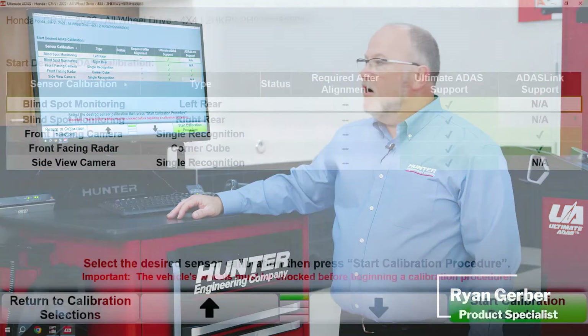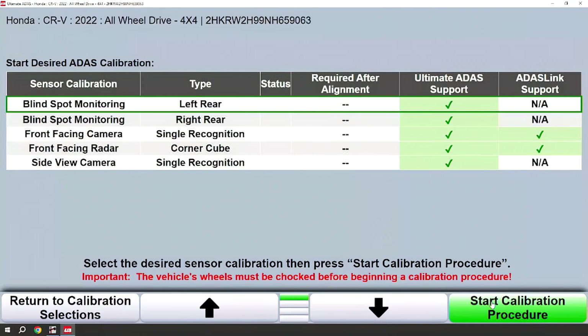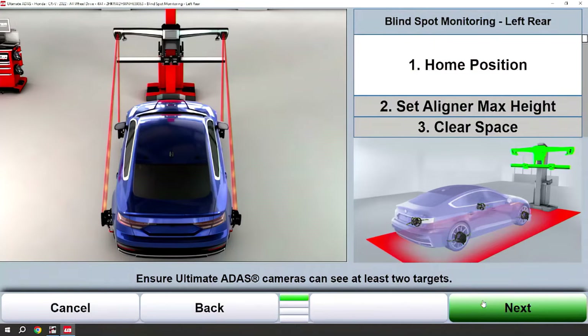The next procedure we're going to cover will be an example of a blind spot monitor procedure. These procedures can be done in any order — I'm just choosing this one because it's at the top.